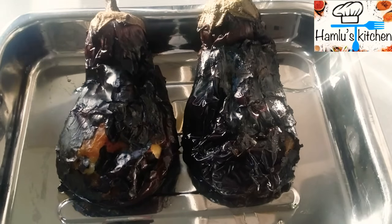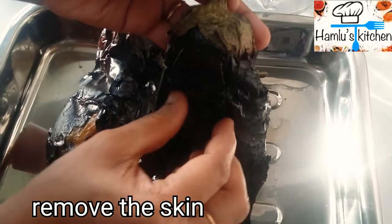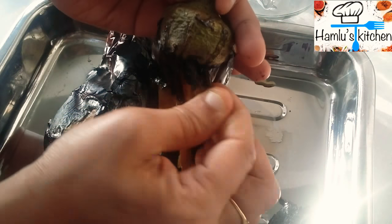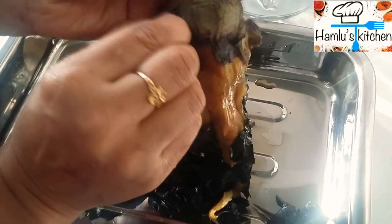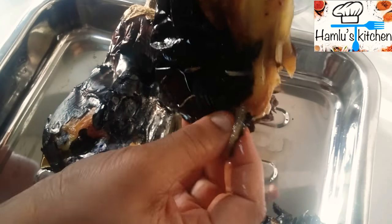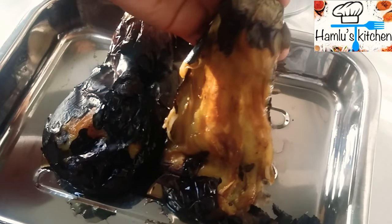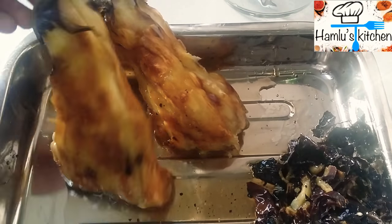Add the skin to the skin. Add skin to the skin. Put the skin on a layer of skin and cut it.